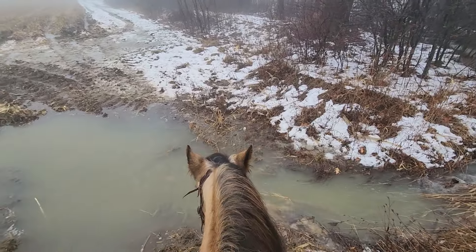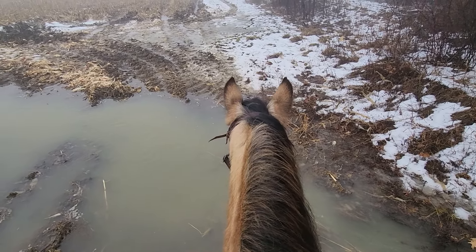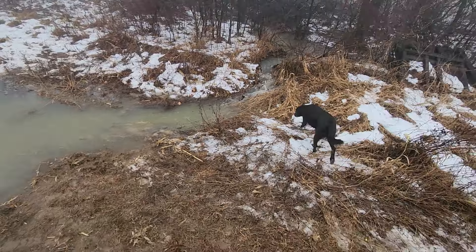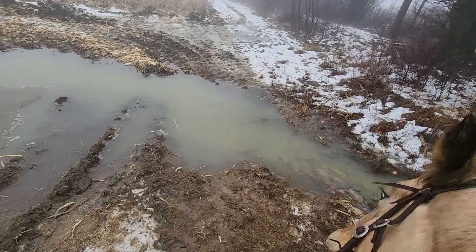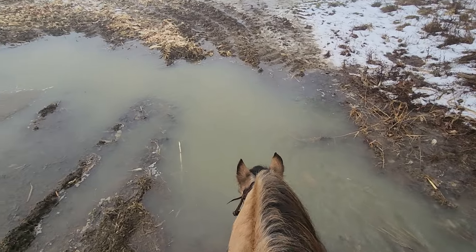Nora is not sure about this, so here's how I'm gonna approach it. We're gonna let her put her head down, let her smell it. That's an important part there. When she looks away, we ask her to go forward. Now she's thinking about avoiding it here — pick up the left rein, use my right leg and say please think about this, let her smell it.